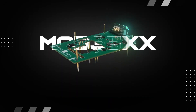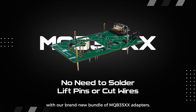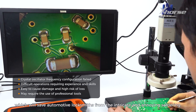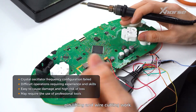Hello X-Wars fans! X-Wars is bringing a new experience for MQB instrument data reading with our brand new bundle of MQB35XX adapters, which will save automotive locksmiths from the intricate and annoying soldering, pin lifting, and wire cutting work.